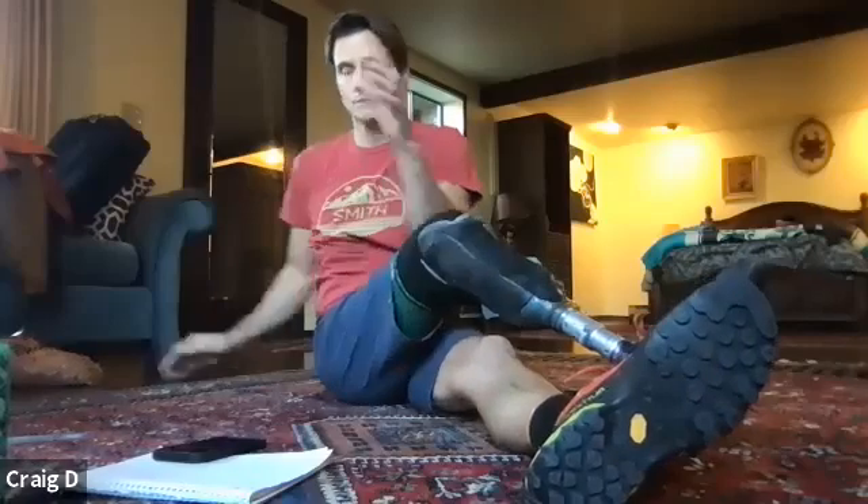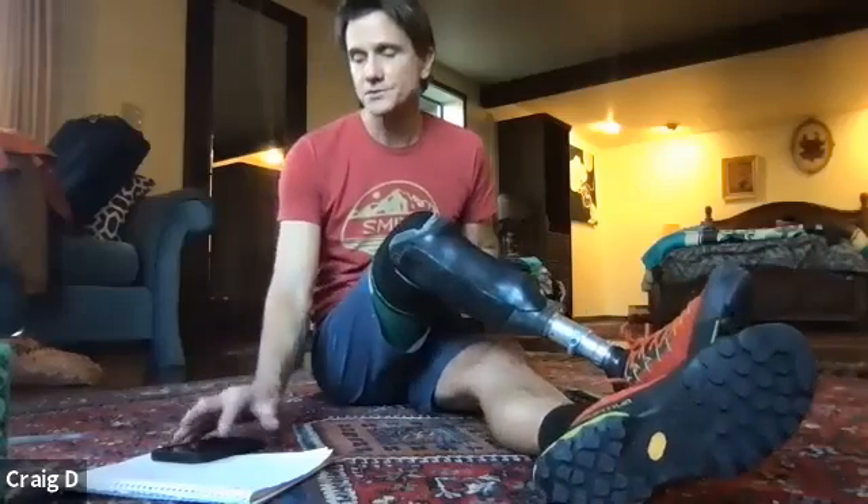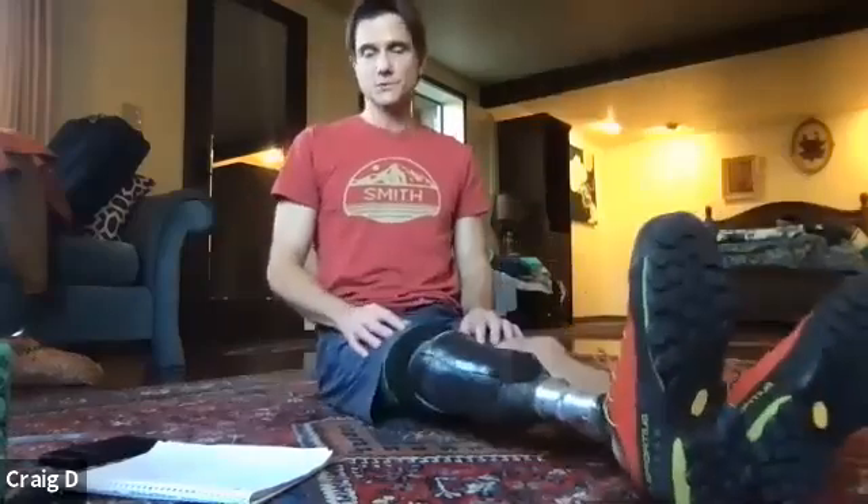It's good for your flexibility too. We're going to loosen our shoulders up because we're going to be doing a lot of shoulder stuff. So let's do some shoulder rolls.